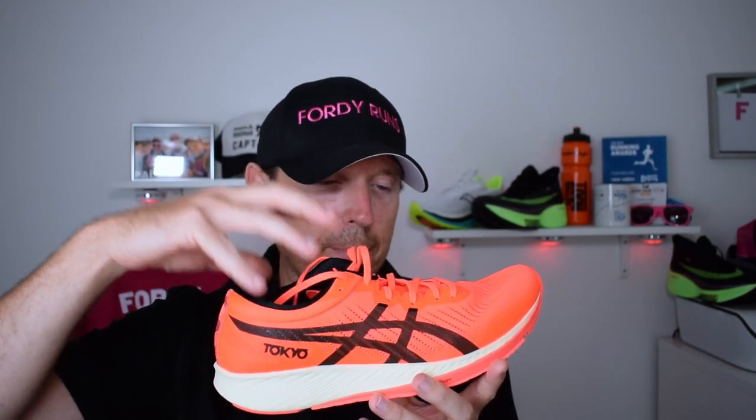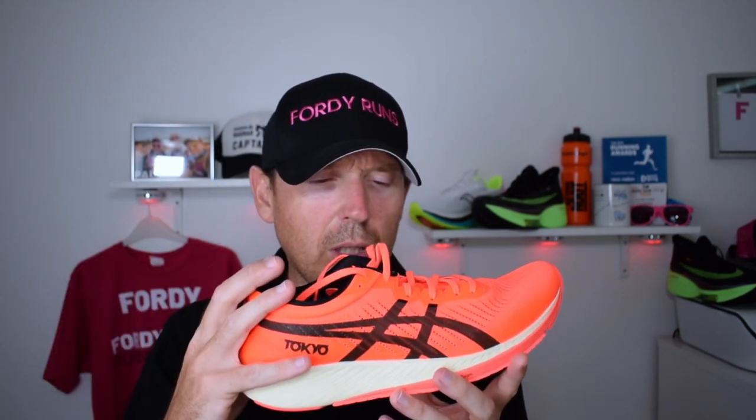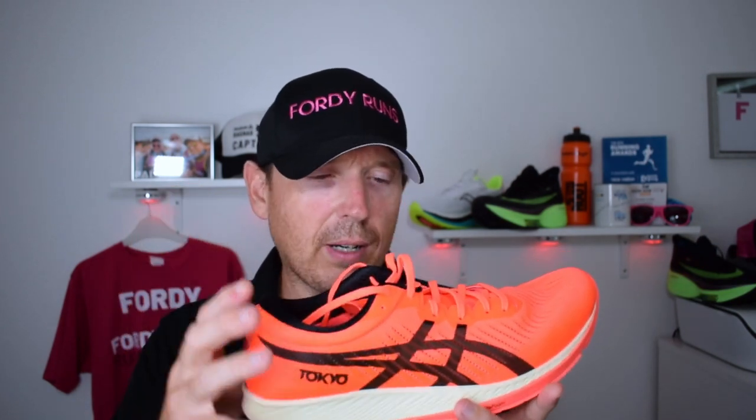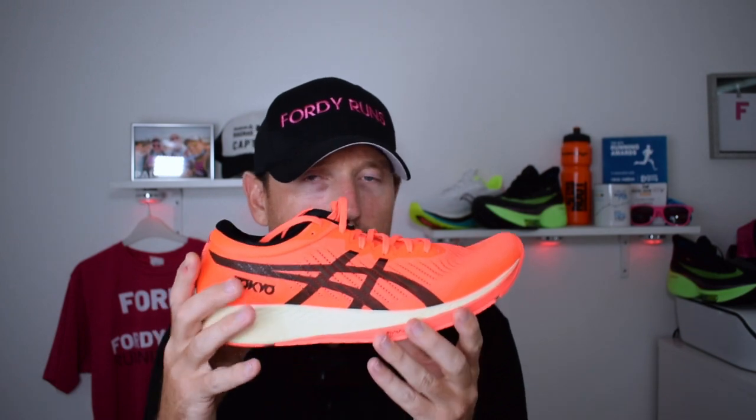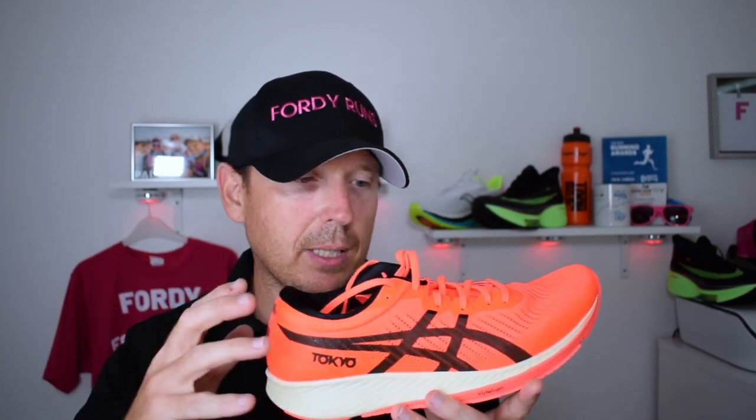Over the marathon distance, which is what this is designed for, I don't think it suits me — not because I'm not a good enough runner, but this is designed for those faster, more elite runners. Someone running a sub-3 marathon — that's where this will really come into play. It'll be really interesting to see how someone at that level compares it to the Endorphin Pro, which is my favourite hyper shoe right now. My advice: if you're an everyday runner like me, I'd probably stick with the Saucony Endorphin Pro or something similar. This is a hardcore carbon-plated racing shoe.